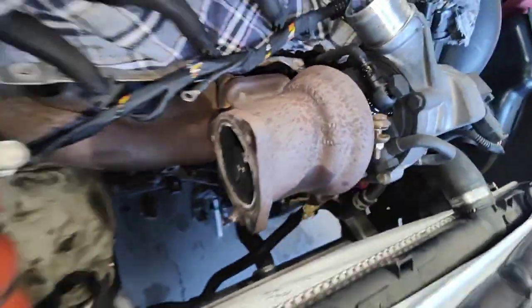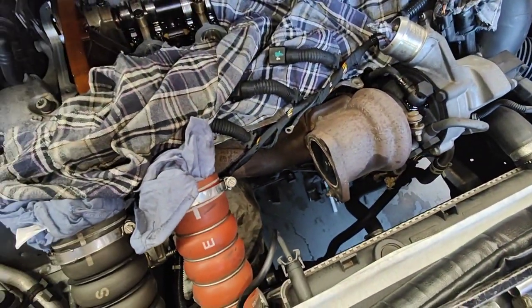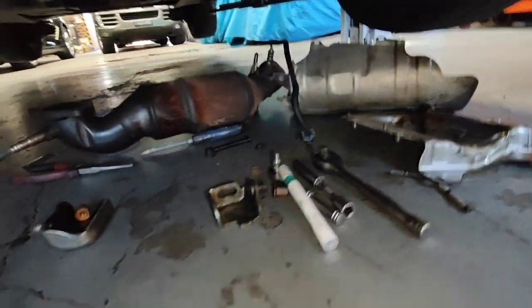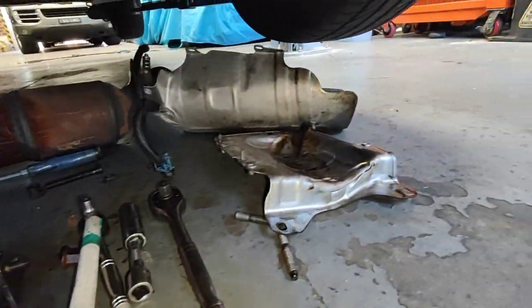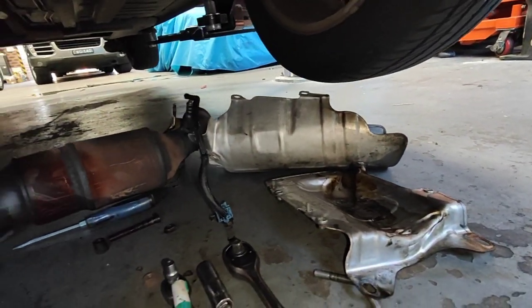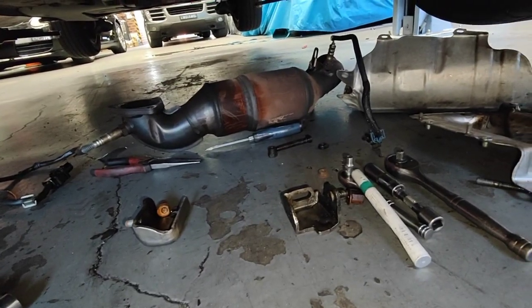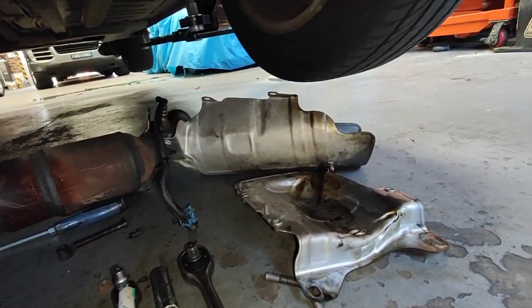Just a quick video to show a lot of stuff we have to remove from underneath the car as well. Let's have a look at the parts we had to remove — all these parts here. Because you can't get to the pipe properly. The only way to do it is to take all these off to do the job properly.